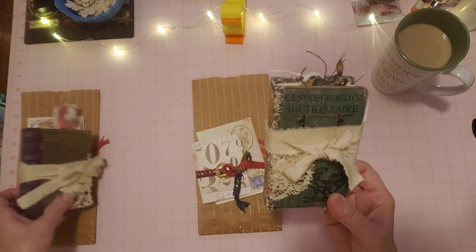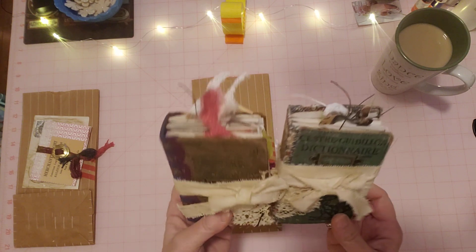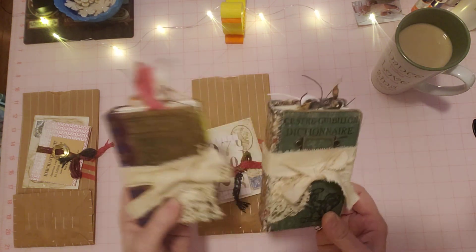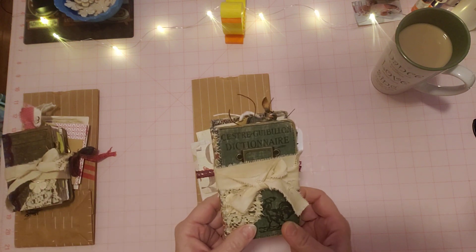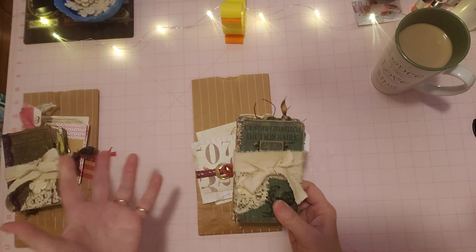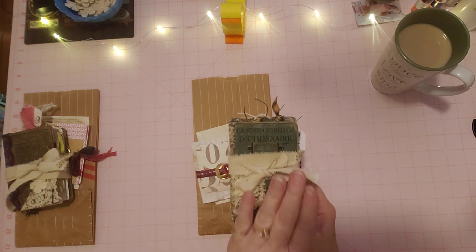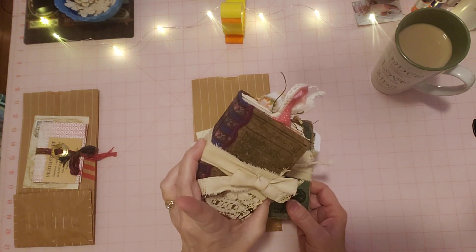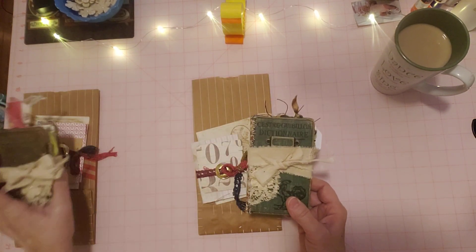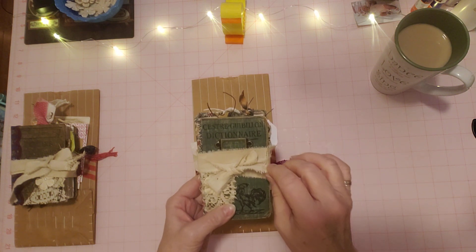I'm here to do a little flip through of these little mini dictionary, antique dictionary journals that I had been working on. I think I'm finished with them now, so when you see this video they will be listed in my shop. I'm going to go kind of quick but detailed on this one, and then this one is very similar except it has a different cover.